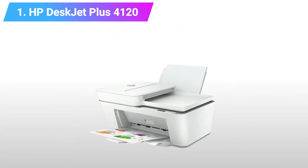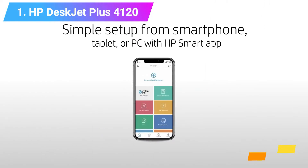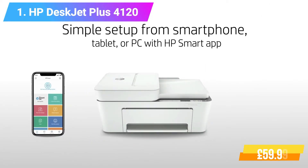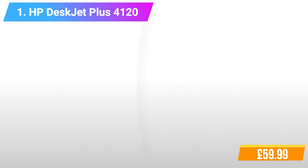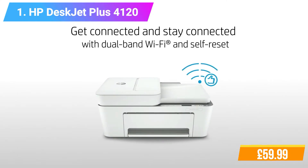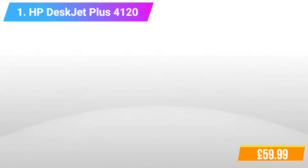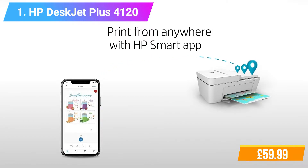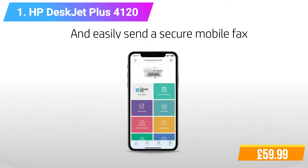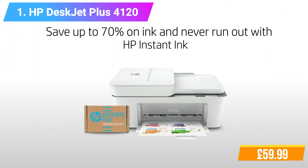Features: Print, Copy, Scan, Send Mobile Fax. Print speed 8.5 and 5.5 ppm in black and color. Reliable connectivity with dual-band Wi-Fi with self-reset and Bluetooth 4.2. Added extras so you can do more — get better range and faster, more reliable connections using dual-band Wi-Fi with self-reset. Wireless and HP Smart App capable.